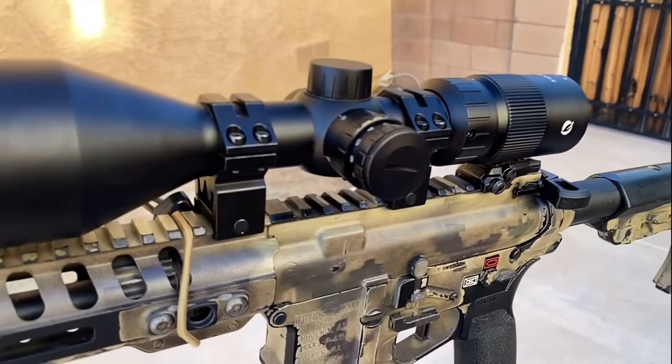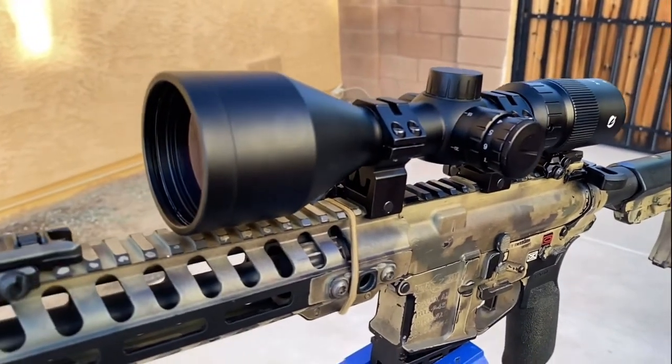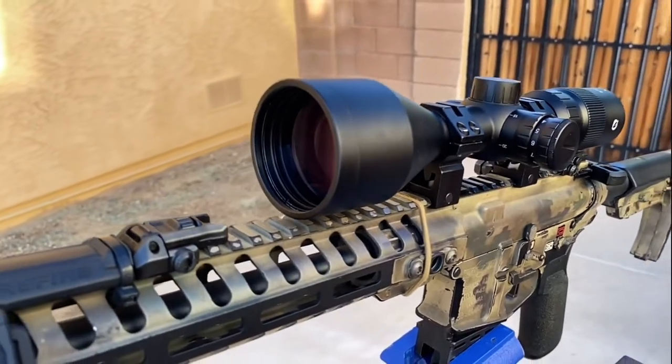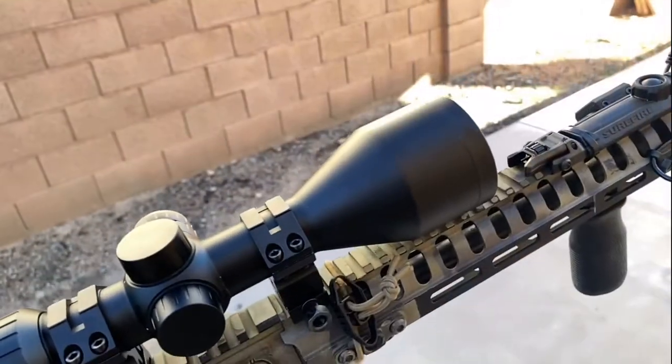Hey guys, welcome back to the channel. We've got over 750 subscribers and it's you guys to thank for that. I'm very thankful — I never thought we'd be anywhere past 50 subscribers, to be honest. Today we're going to be going over the One Leaf rapid fire scope and One Leaf NV100 night vision device.